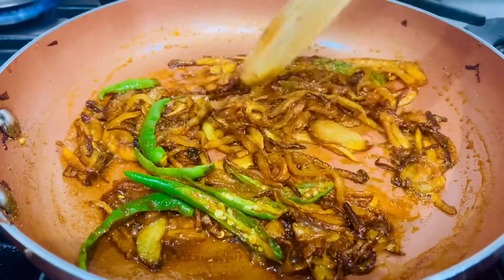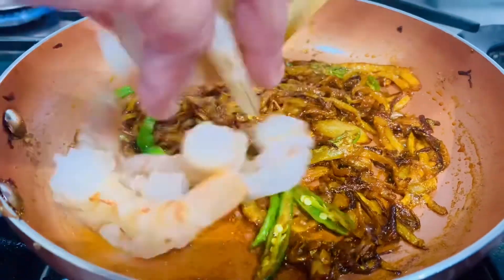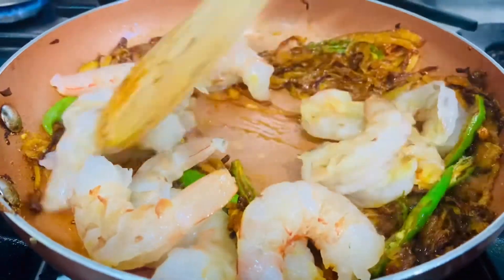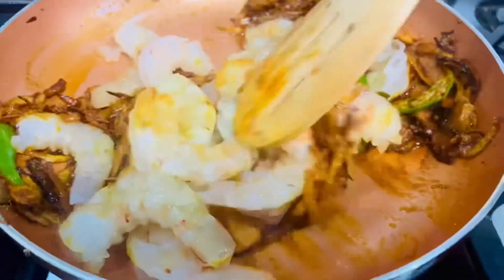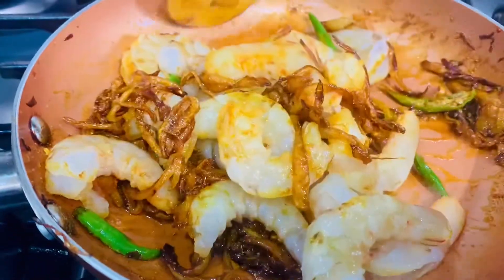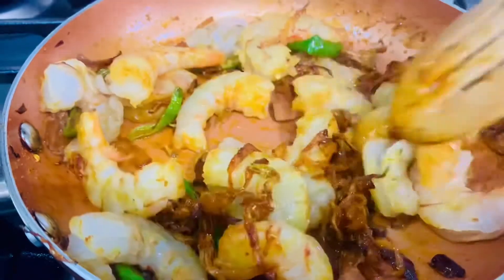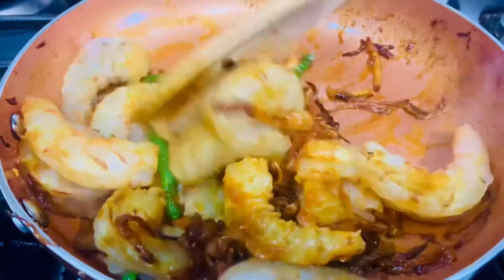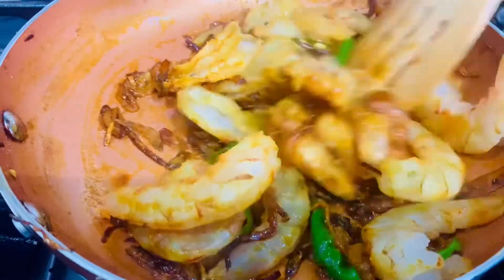It's been a minute now, so we're going to add the ginger and garlic paste. We're going to give it a good mix. It's on the lowest gas setting now and we leave it to cook for about five minutes.